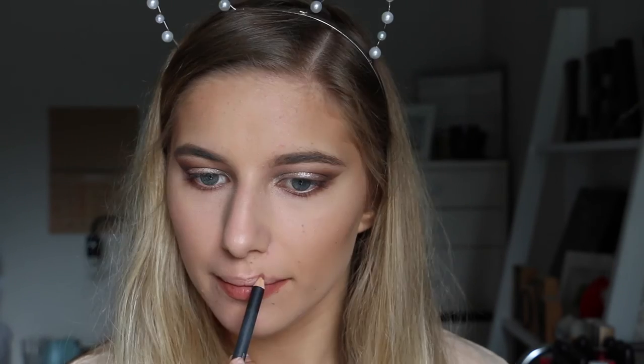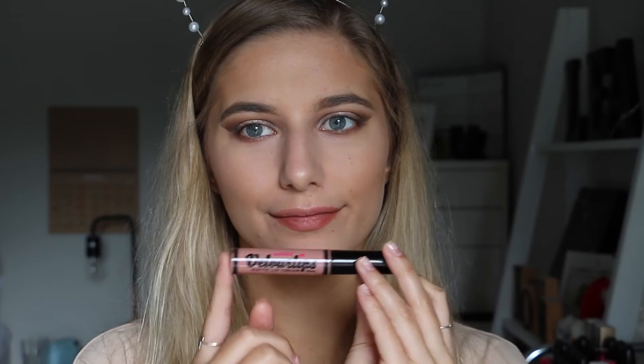I left out the base for this tutorial because I want to do a more in-depth video, so watch out for that on my channel soon. So I'm just moving on to lips. I'm taking my matte lip liner, and then over top of that I'll be taking my Australis matte lip cream. I'll leave all the names listed down below so you guys can go check it out for yourself.